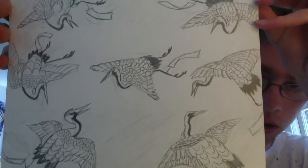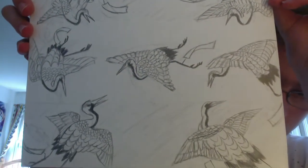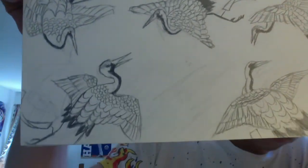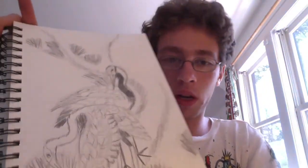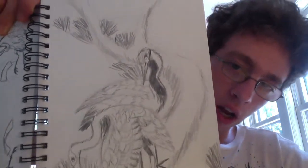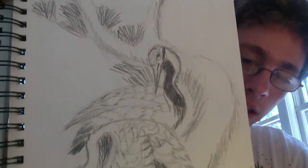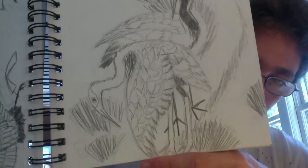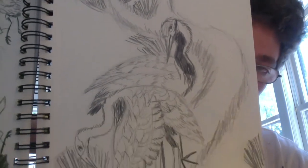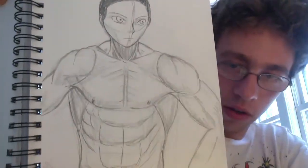These are woodblock carving prints. I forget the artist who did this — I wrote it down but I'm too lazy to find it. They're just a bunch of cranes. And then this one is a sketch of another woodblock Japanese print by the famous artist Hokusai. He did the picture of the gigantic wave — the Great Wave — that I know everyone has seen, even if you don't recognize the artist's name or the title of the piece. I really like the way those came out.